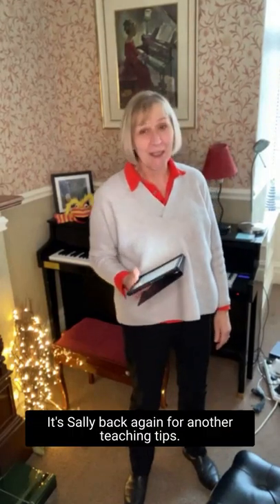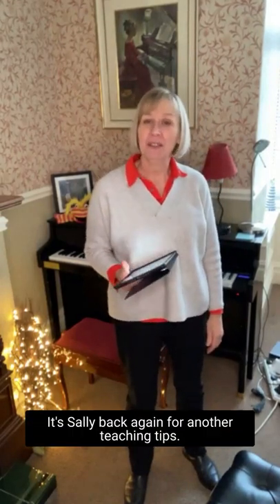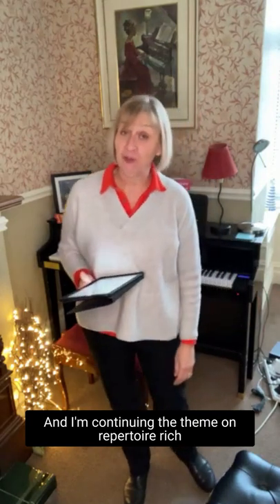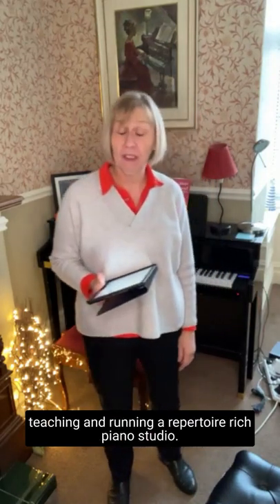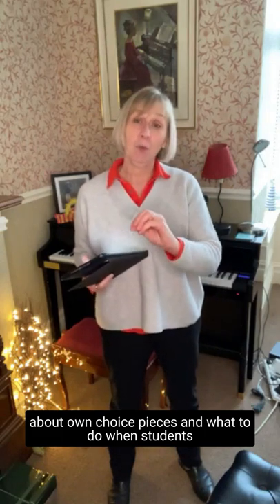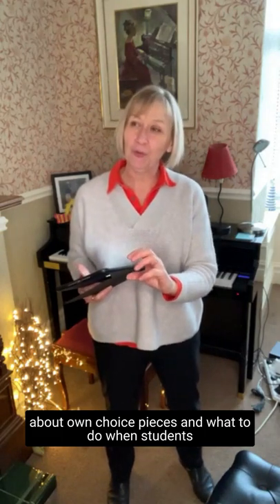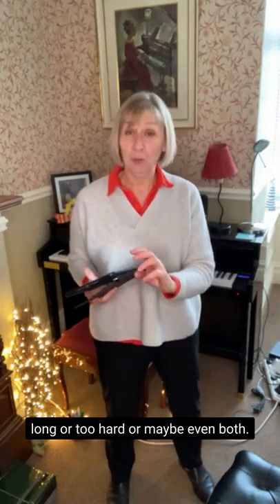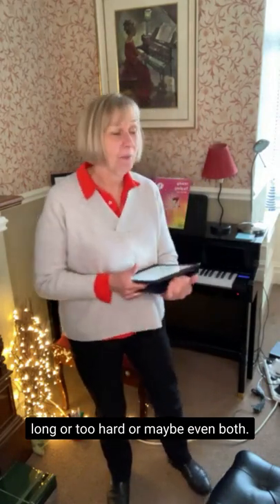Well, hello there everybody, it's Sally back again for another Teaching Tips. I'm continuing the theme on repertoire-rich teaching and running a repertoire-rich piano studio. Today I just want to talk a little bit about own choice pieces and what to do when students bring along an own choice piece that is either too long or too hard, or maybe even both.